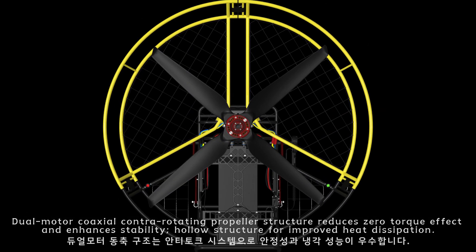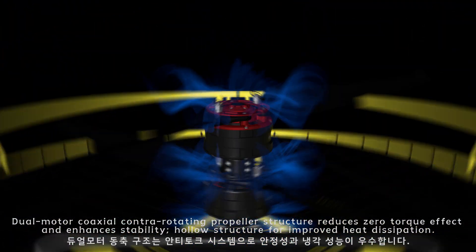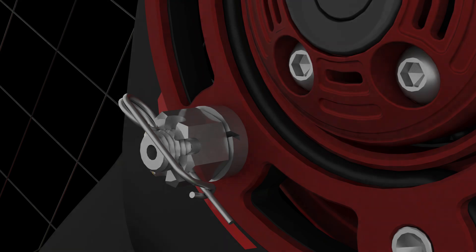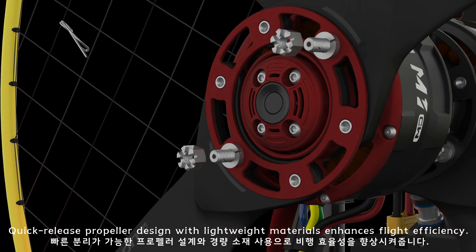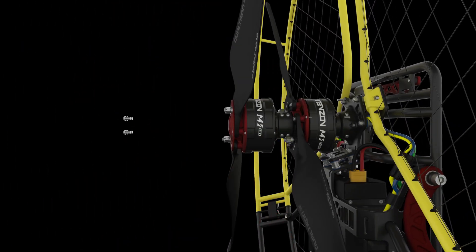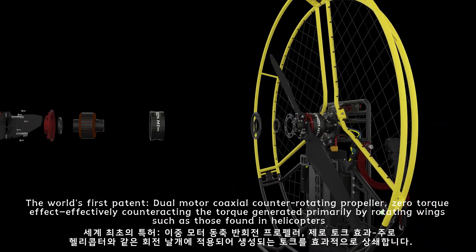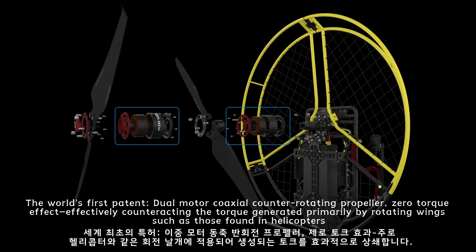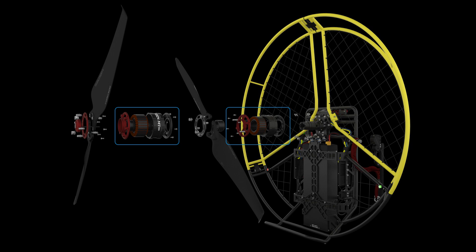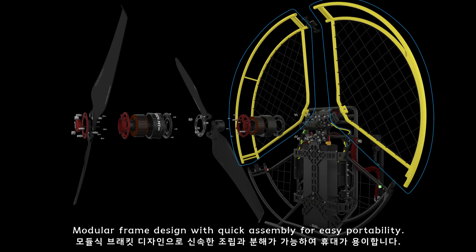The dual-motor coaxial counter-rotating propeller structure reduces zero torque effect and enhances stability. The hollow structure improves heat dissipation with a quick-release propeller design using lightweight materials. This world-first patented system effectively counteracts the torque generated by rotating wings, such as those found in helicopters. The modular frame design supports quick assembly for easy portability.